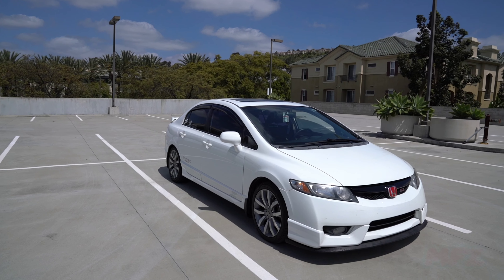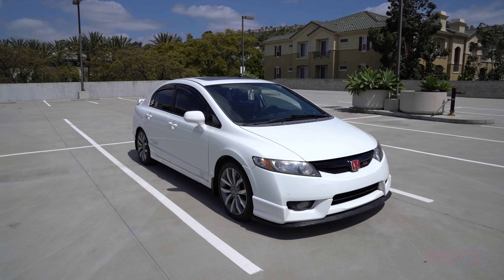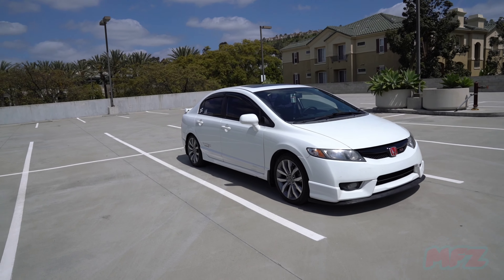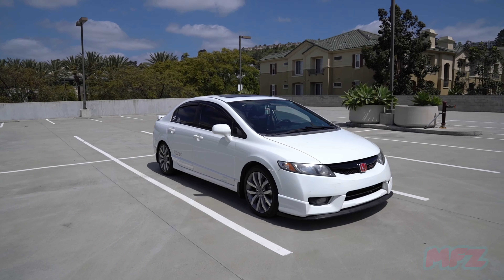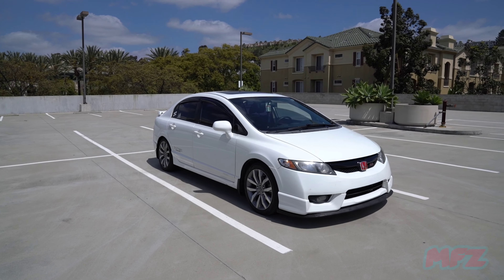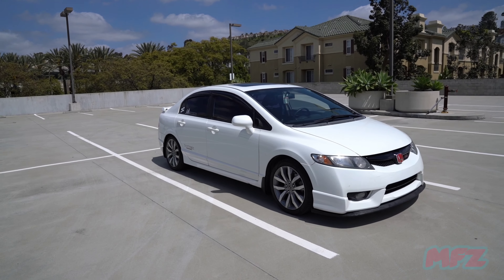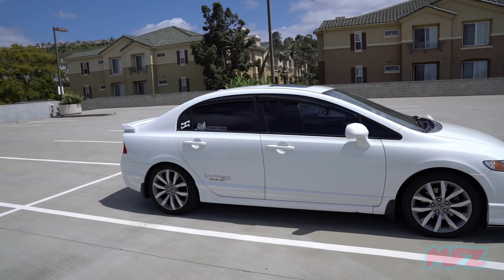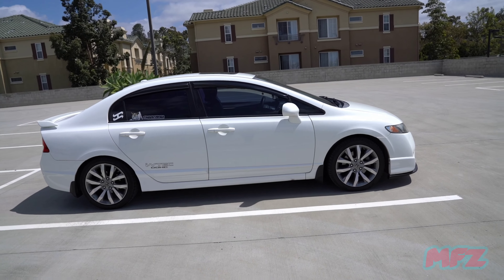Hey guys, this is Marky Films with a brief update on my Civic Si, my FA5 8th Gen Civic. I just want to share with you guys what I've done to my car so far. I've thrown on a Hondata FlashPro with a base map tune and I put on a short ram intake from DC Sports.